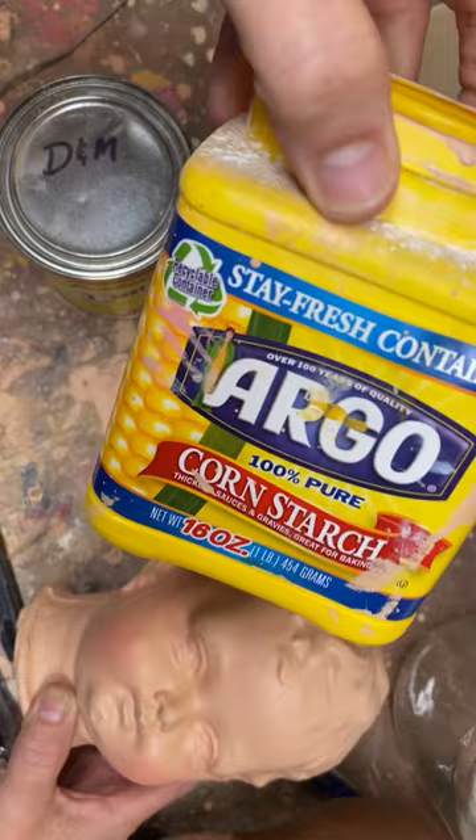It's a really shiny paint, so I do have to mix cornstarch with it.